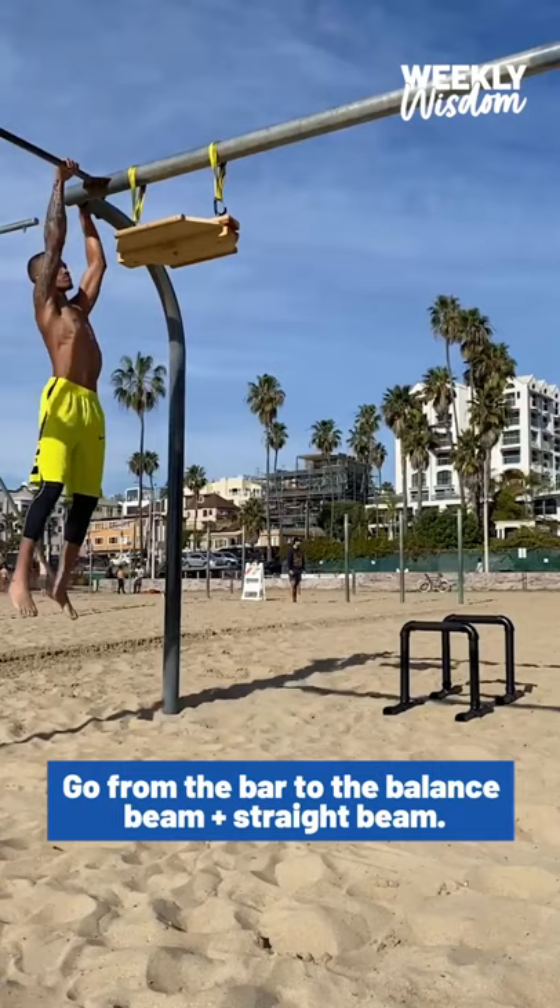The key is timing and balance. What you don't want to do is grab one side before the other or you're going to get tipped off. You don't need much of a swing for this. It's like that.